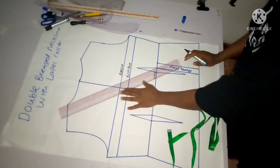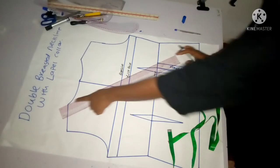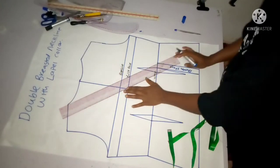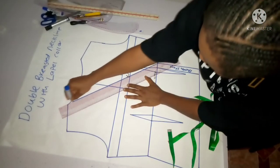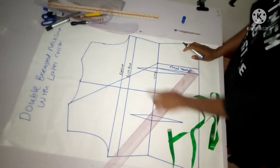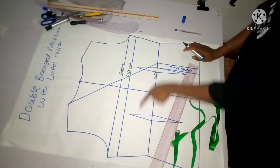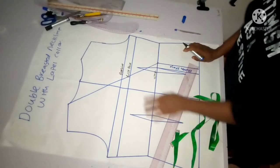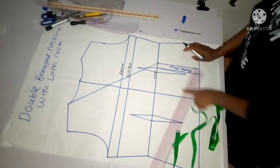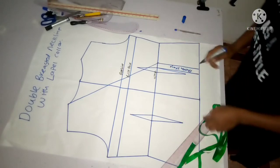Now because I'm using that part as my break point, I'm going to connect all the way from my neck point - which is my shoulder point - to my bottom stand. It's very possible that you'll use your bust point as your break line, or your underbust if you want your collar to stop there, but for this tutorial I'm using my waist as my break point.